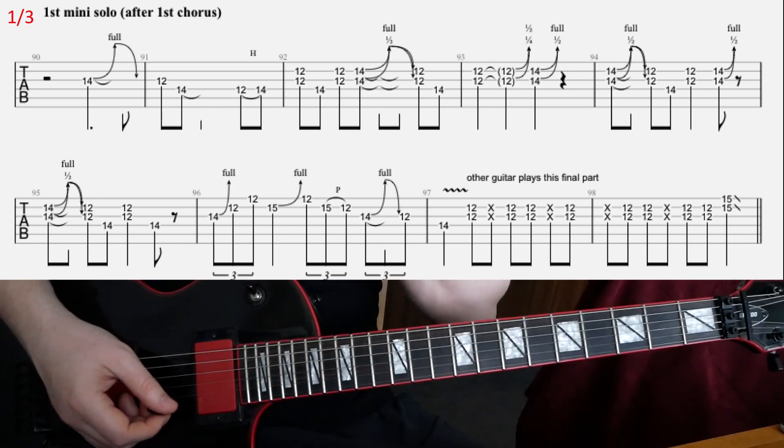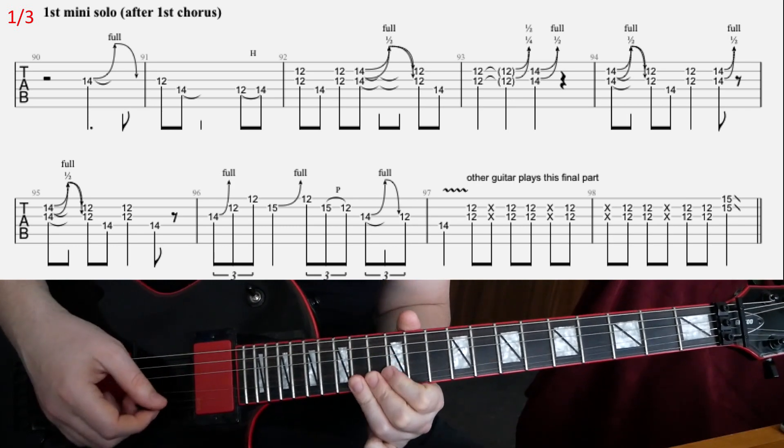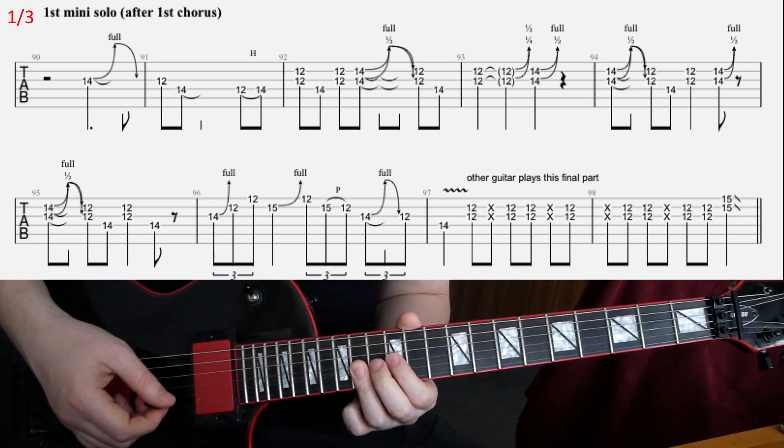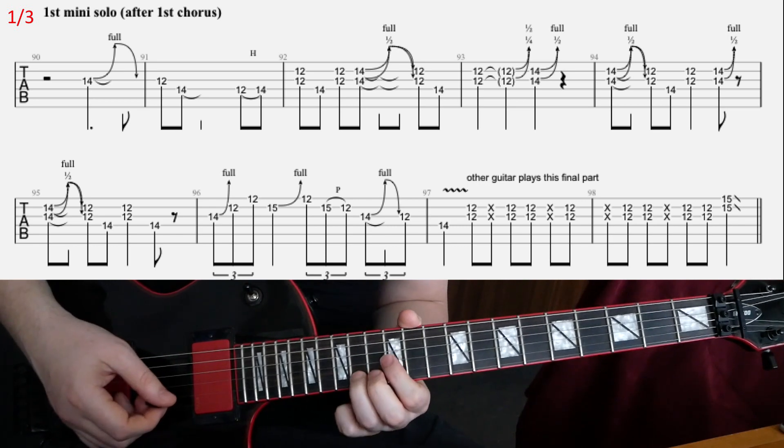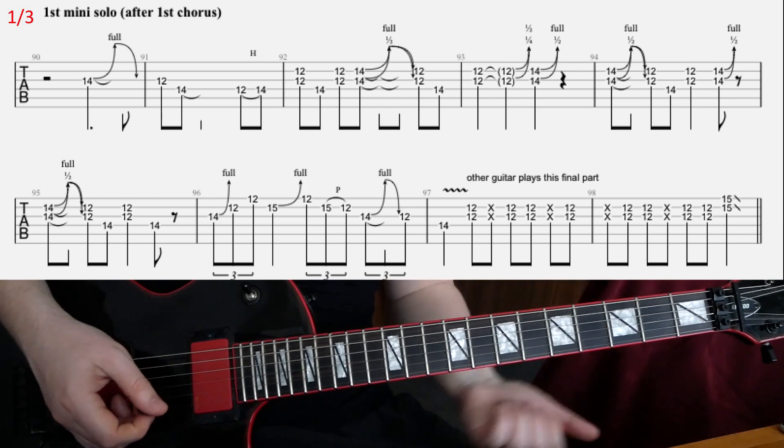The bend in the third bar is like a full step bend — a full step on the E and half step on the B. But you don't really think about it; you go by sound.